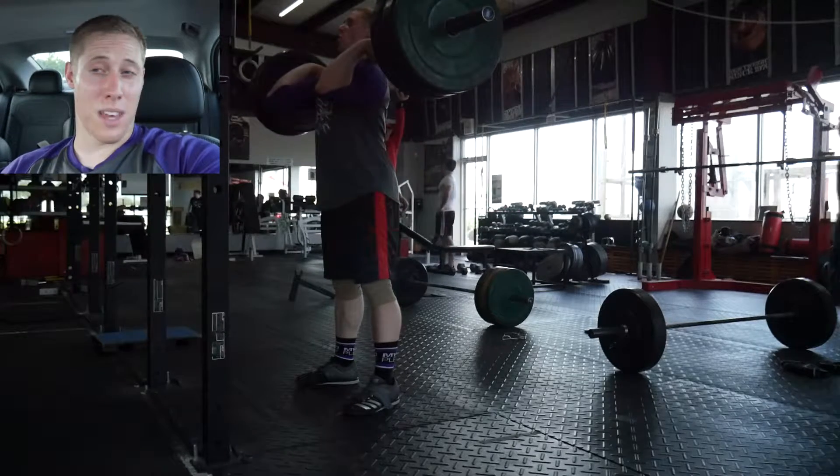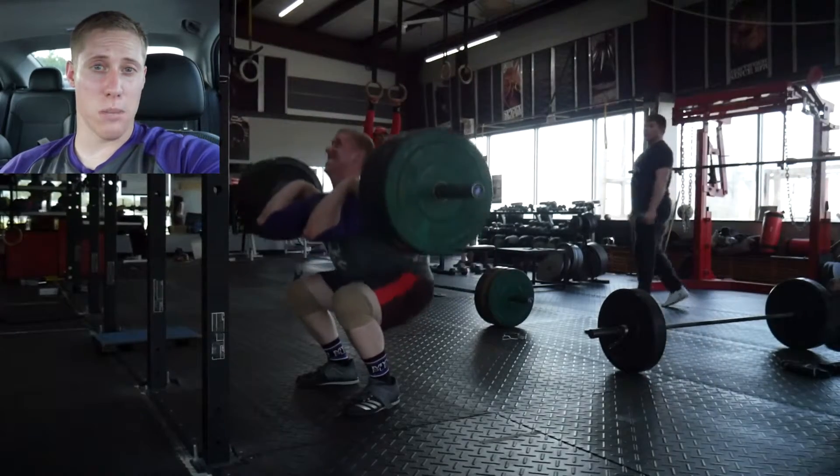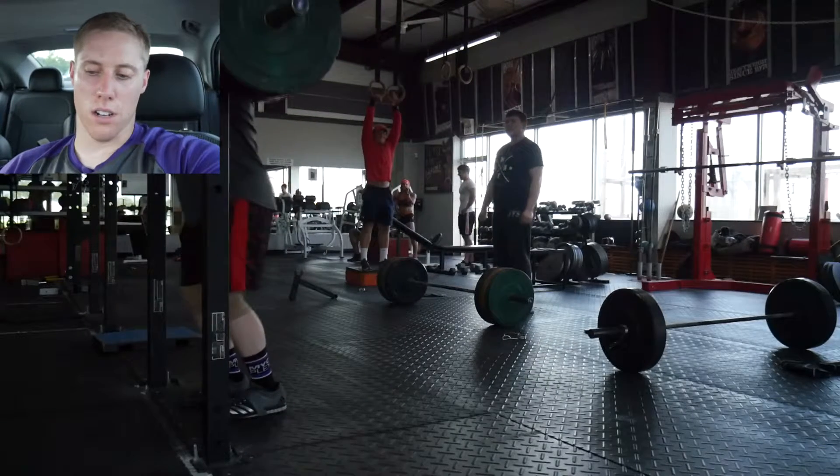I was going to do some cleans after that but I was kind of tired and I'm not really structuring anything this week — just going by feel and trying different things, so I decided to cut it off there. From there I did some front squats, went up to 245 for a single, and then did one high-bar back squat at 245. Nothing too strenuous.